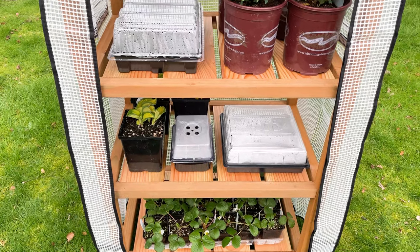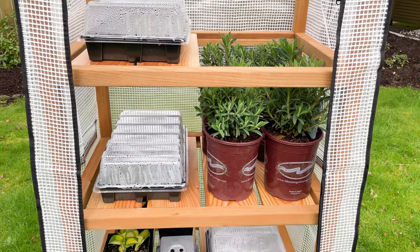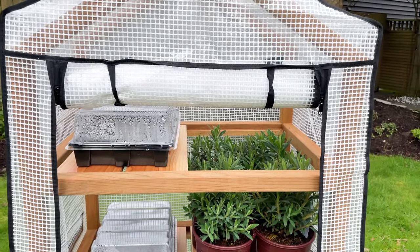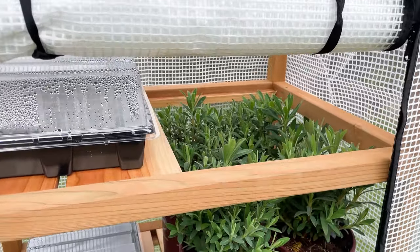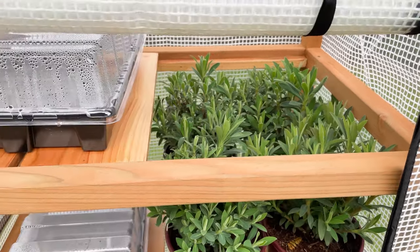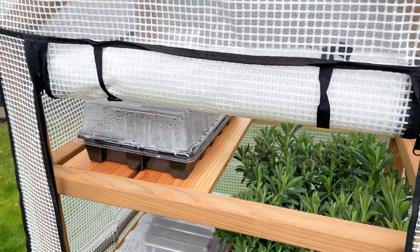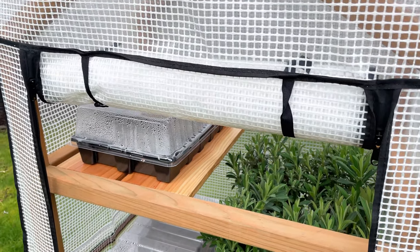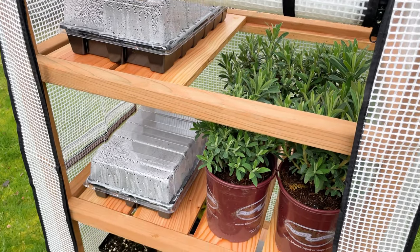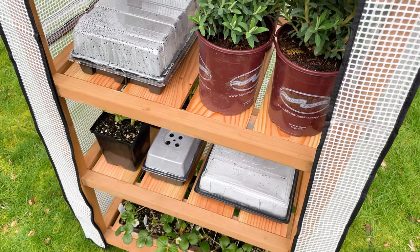I couldn't wait to load up my new greenhouse with plants. The cover fits perfectly over the frame and zips up to help keep in moisture and heat. I started a few trays of seeds a few weeks ago and the seedlings are just starting to sprout in the greenhouse. I also picked up a flat of strawberry starts for another garden build coming up soon, so stay tuned for that project next week. If you want to build your own mini greenhouse, you can check out the tutorial and get the woodworking plans over on my website with the link in the description. Thanks for watching!